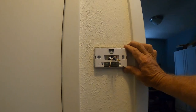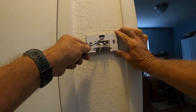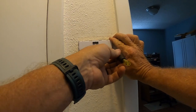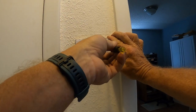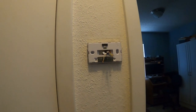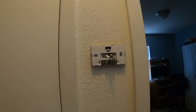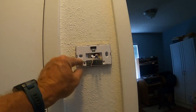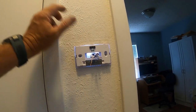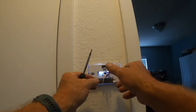My holes did match up. There is a built-in level right here - get that bubble in the middle and the thermostat's level. One cool feature: most thermostats are in a hallway where you can't see all that well. Emerson thought about that and put a little backlight on the back so you can turn it on and see better. I thought that was fantastic.